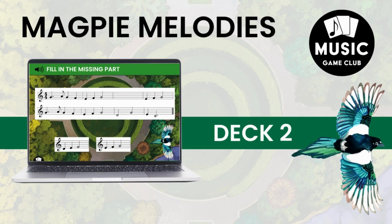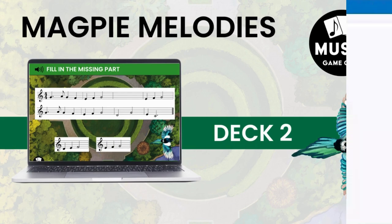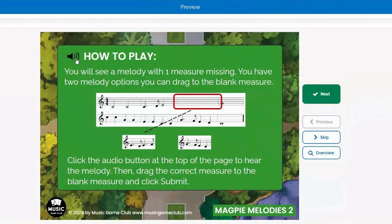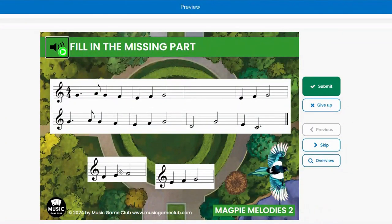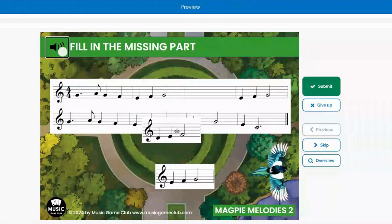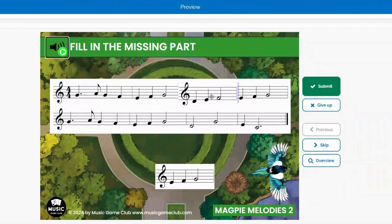Deck 2 is one of my absolute favorites. It's a really good ear training and sight reading game. There is a direction card to start off with to explain how it's done. What you do is you're going to click Play and it's going to play the melody. One measure is missing, so the student has to listen, figure out which melody is missing, and drag it to the missing measure.